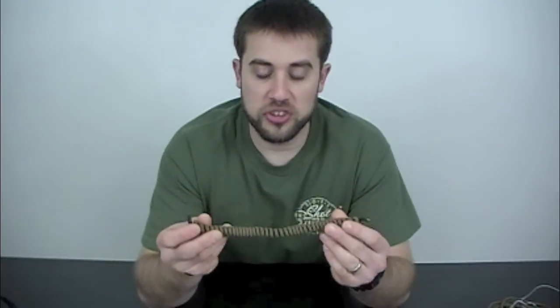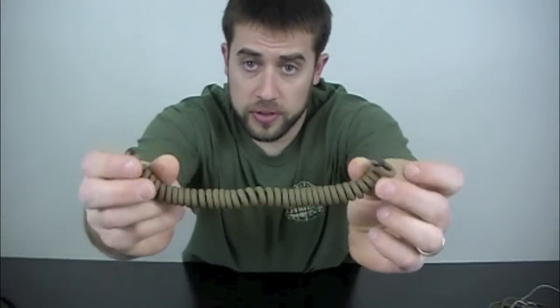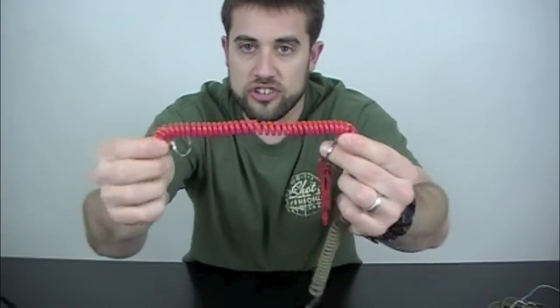Hey guys, welcome to ITS Tactical. Today we're going to be taking you through a do-it-yourself coiled paracord lanyard. And if you've ever seen these before, essentially what this is, is just one of these cheapo plastic coiled keychains wrapped with a sheath of paracord. We're going to go through the steps on how to make one of these, show you what you need to get started, and let's get right into it.